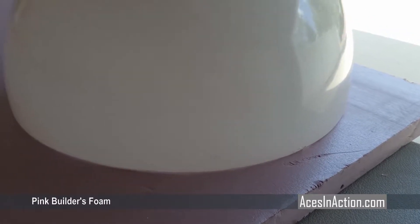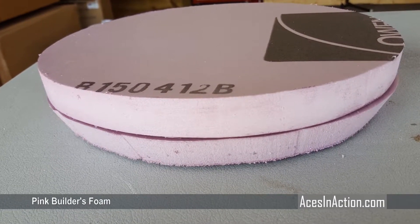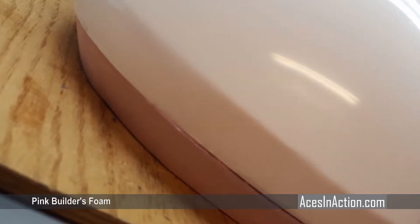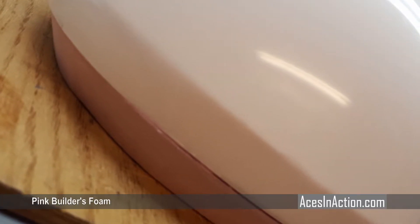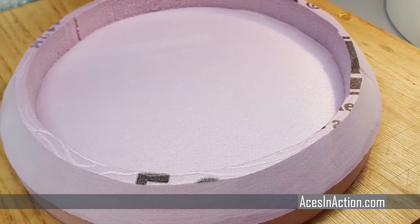I used pink foam from the hardware store and created two layers. The bottom layer is sanded at an angle to create the bevel, and then the top is glued inside the head. Coat the entire surface of the foam in two-part epoxy, which helps seal the foam for painting later.